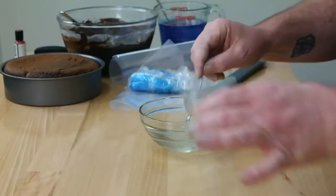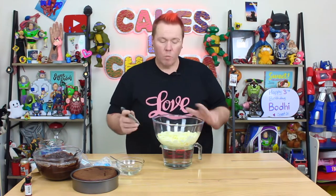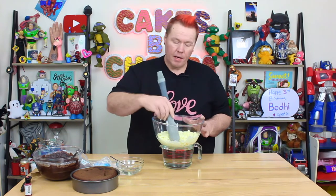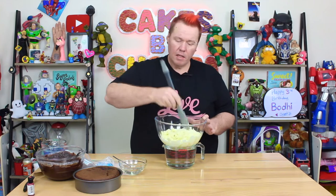The first thing you want to do is prepare your modeling chocolate. I've got 12 tablespoons of glucose — I'm doing a double batch — and then four tablespoons of hot water, heated so they combine well. Because I don't have access to corn syrup, I'm using glucose and water as a substitute. You need to dilute the glucose because it's a bit thicker. I've microwaved some white chocolate for a minute and placed it over boiling water.